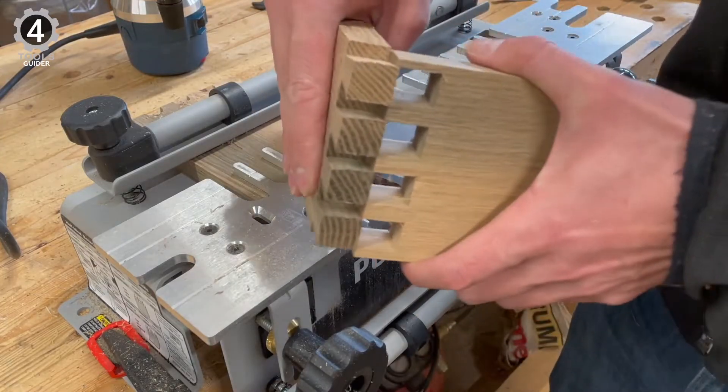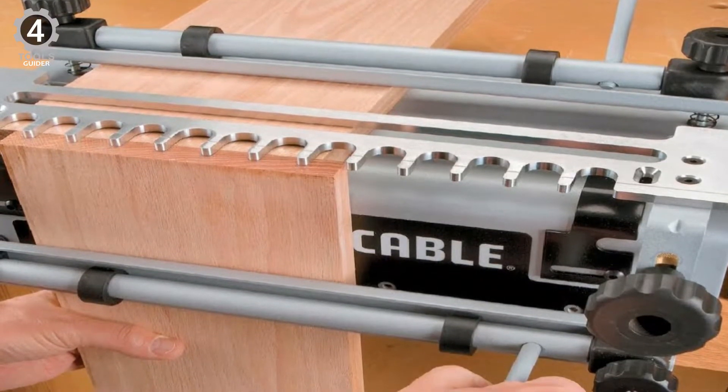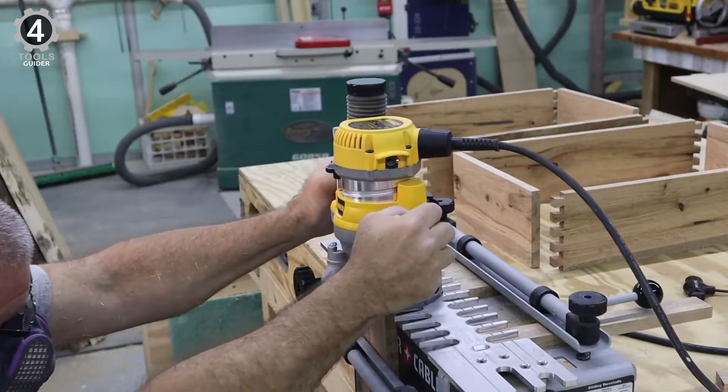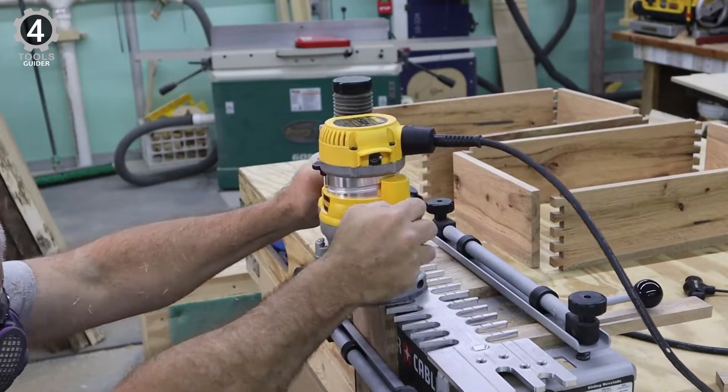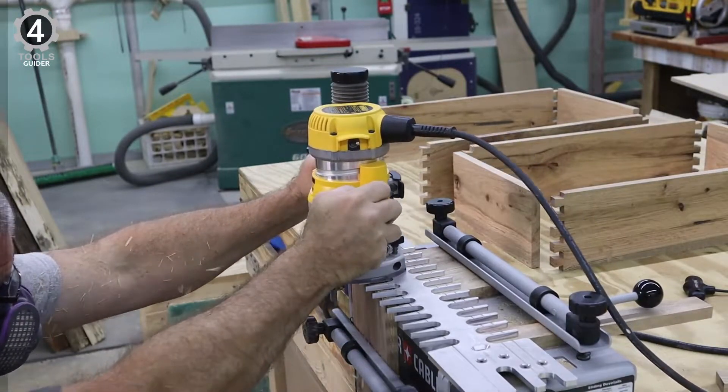While the miniature through and half-blind dovetails and miniature box joints are feature-rich, they are priced in the mid-range. Beyond the versatility, this dovetail jig also boasts one of the sturdier builds, made of aluminum and steel. It also allows for an impressive capacity to accommodate wood between 1/4 to 1-1/8 inches thick and 12 inches wide.